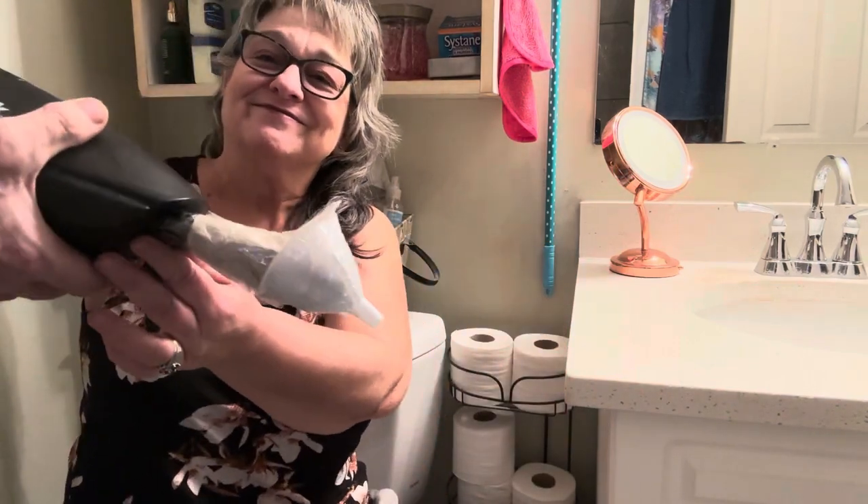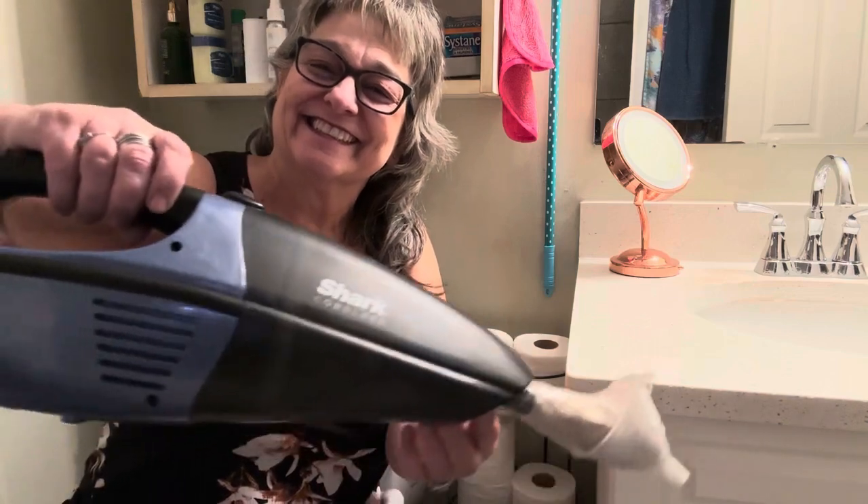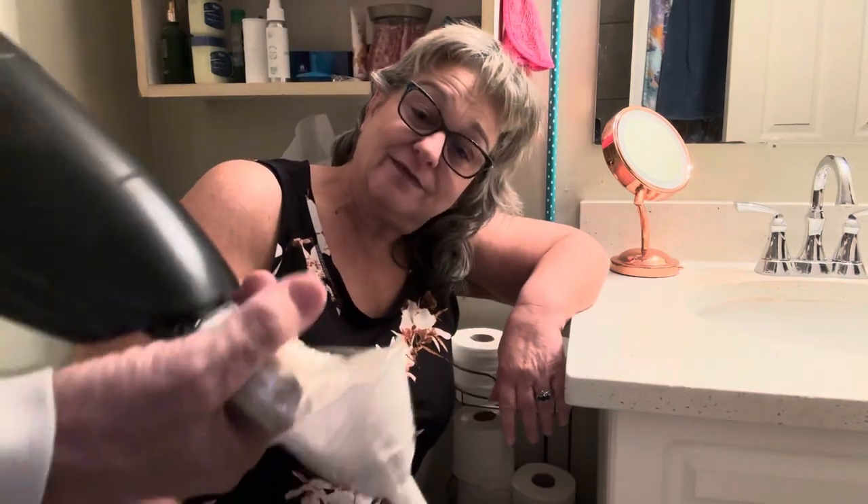We came up with a contraption to try to get it out. Alan set up a vacuum, and now we're going to try the vacuum cleaner method that Cindy put together. As you can see, it's a portable setup — a toilet roll holder here to slim it down, taped so we can create a vacuum.